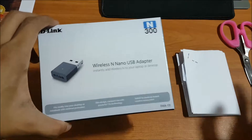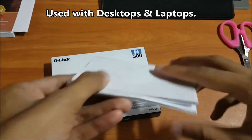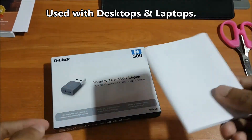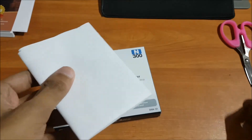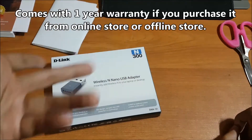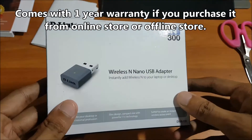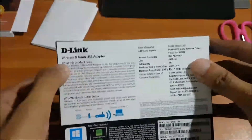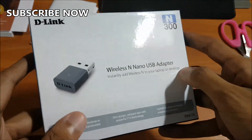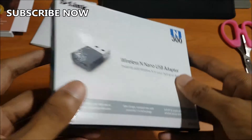Okay, so this is how the box actually looks like. Whether you purchase it from any online or offline shop, you will get this kind of bill. This is how the box looks — it comes in a white color, some D-Link branding is done on it, and here 'N300' is written along with 'Wireless N Nano USB Adapter'.